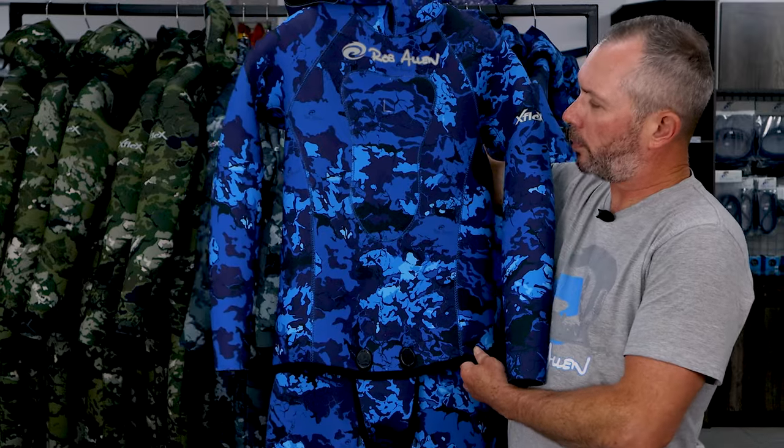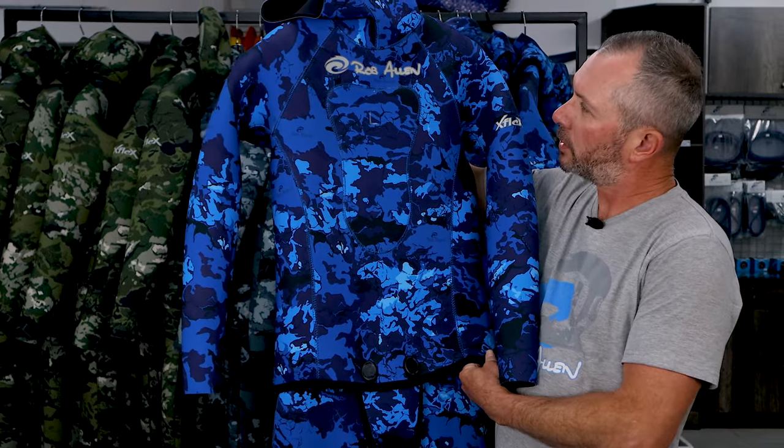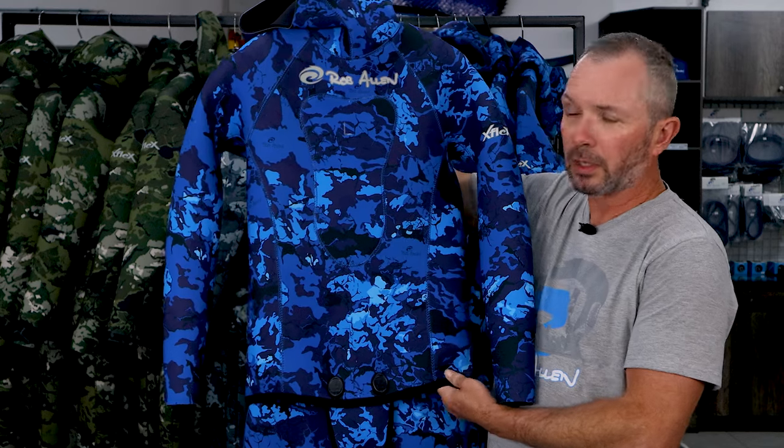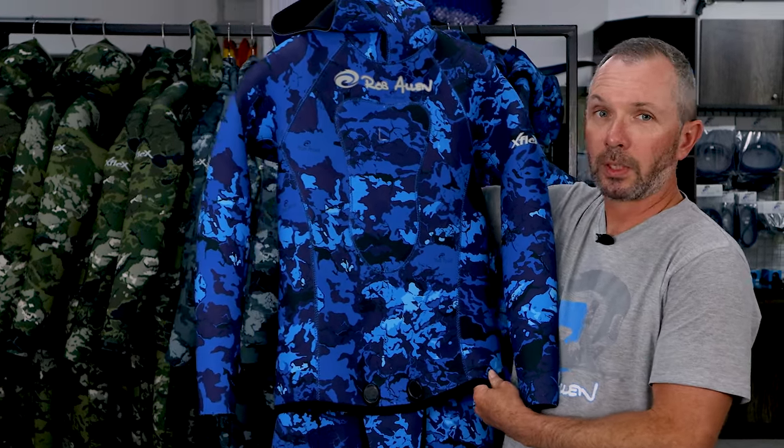First up is the blue. This is a really great suit for tropical conditions, perfect for chasing game fish. It's got some really nice tones in it and we're looking forward to seeing this out there. I think it's going to do really well.